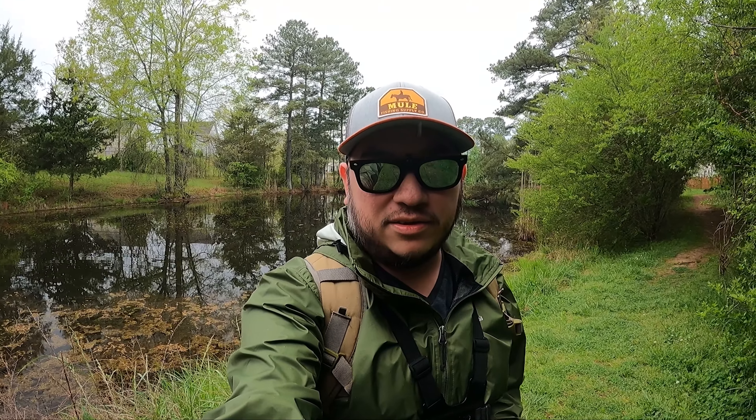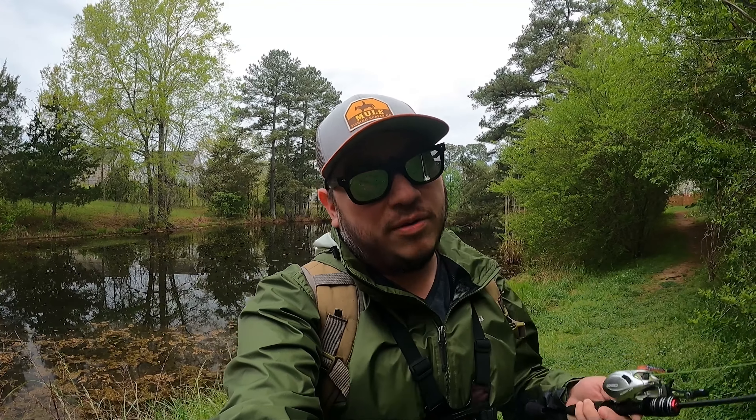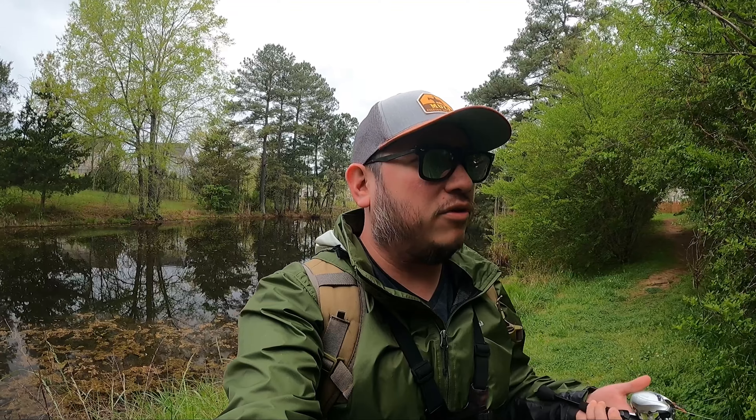Howdy and welcome to another video. Today we are doing something brand new — we are going to start fishing some BFS gear. You're probably asking yourself, Ramon, why would you do that? You have ultralight rods, you like to throw spinning gear. The reason is for clout. But the serious answer is because I want to try it out, see what it's like, see if I like it better for some slightly heavier stuff, see what the experience is like before I start to discount it.